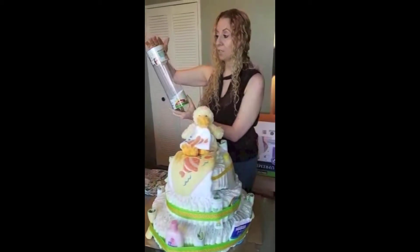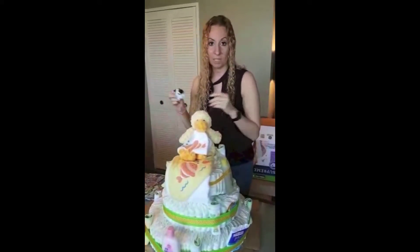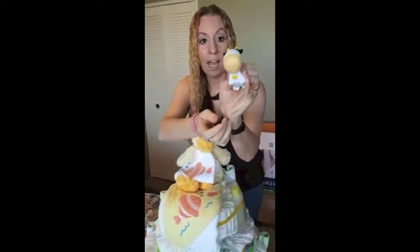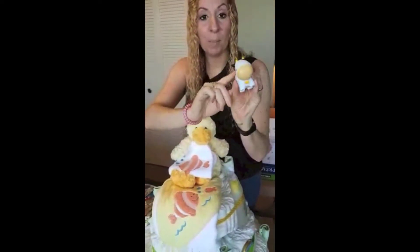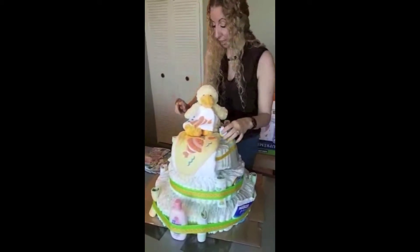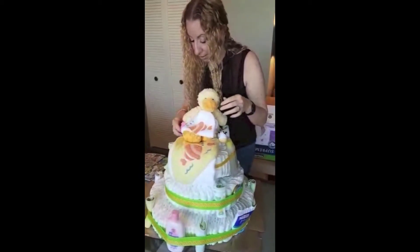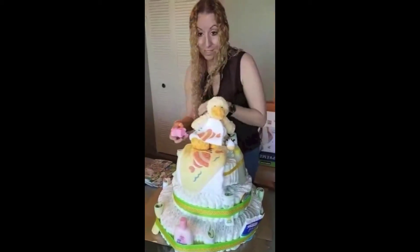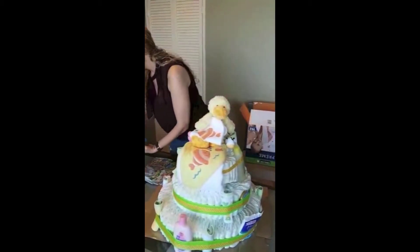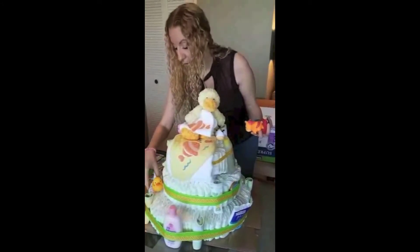At Toys R Us there was something called Munchkin Farm - bath toys. I love animals, always have, so I thought how cute would it be to include these? All the little animals have a mouthpiece with air, so eventually when the baby gets older these are playtime bath toys. I'm going to stick them everywhere and tape them down so I don't lose them. I have so many of them - that's why your layers need to be a little bit thick so you can place them.